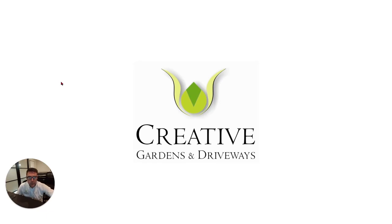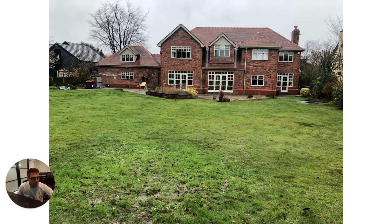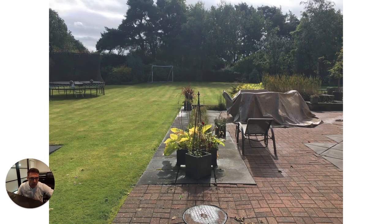I'm going to talk you through a fantastic project we did in Bramall about three years ago. This is the garden before we started. The lawn was extremely waterlogged. It's an amazing house but the back garden really let the side down. You can see the paving was installed badly many many years ago and just looked a real mess and didn't match the house at all.